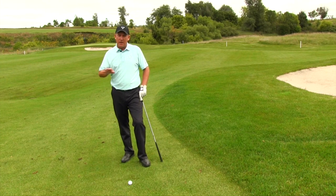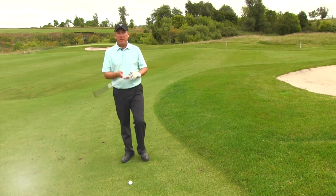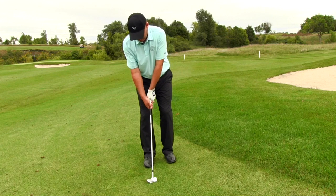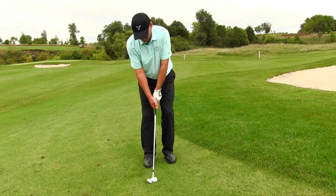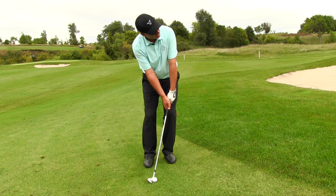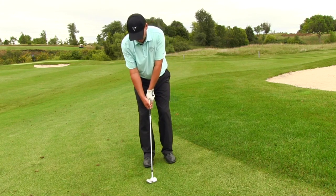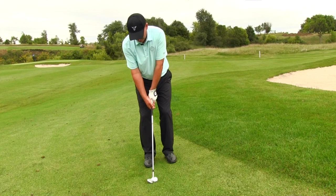The other thing to be aware of, because a lot of people go wrong here, is shaft angle. Most people hitting a chip shot lean the shaft way forward, and that's fine on a normal shot. But if you're trying to hit it high and soft, leaning the shaft forward de-lofts the club — it makes the shot almost impossible. So you want to set up with the handle and the club head in a neutral position.